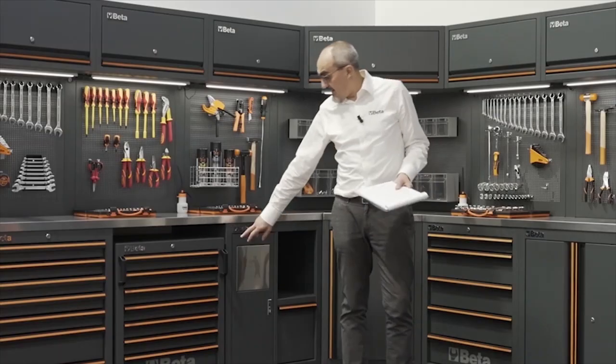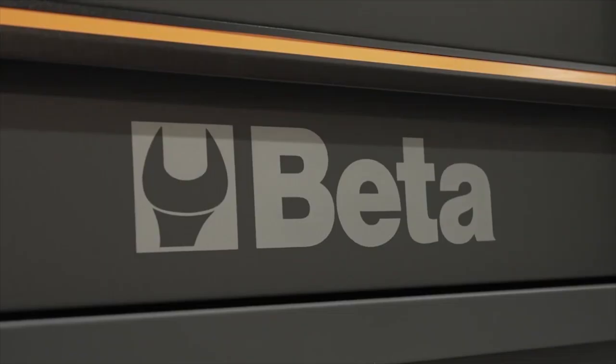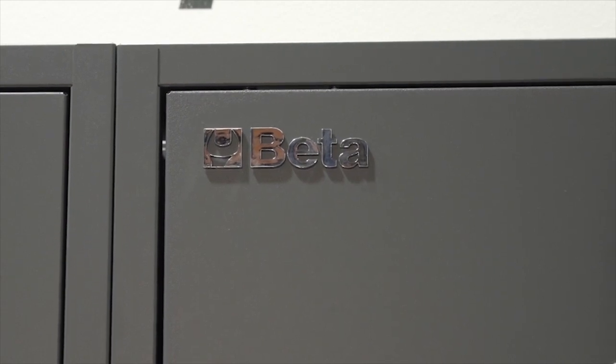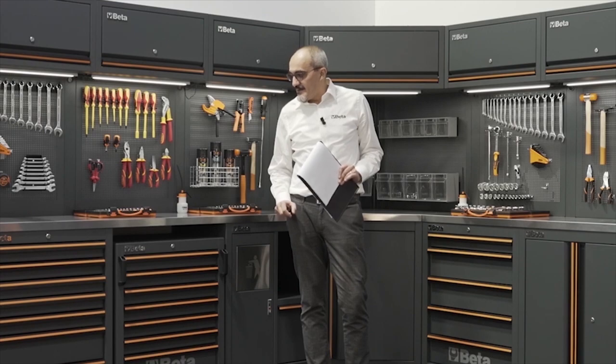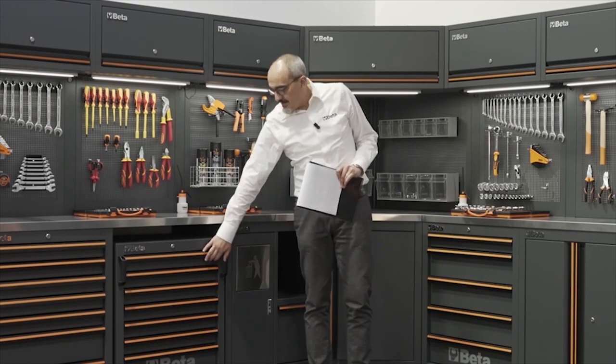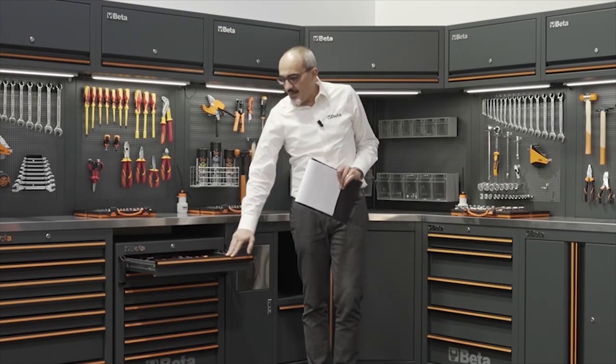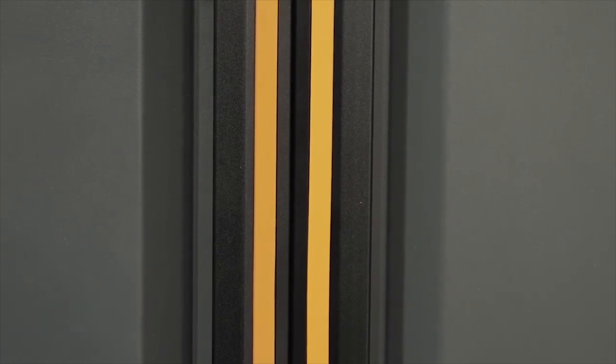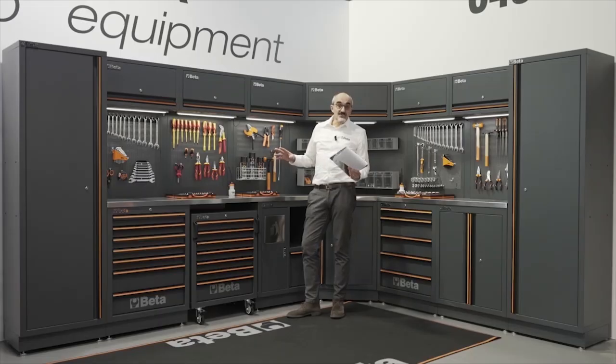The new dark gray color with matte powder finishing and the chrome logos we apply to any component of the system give a professional and dedicated look, announced by the black anodized aluminum front of the drawers with these orange stripes.